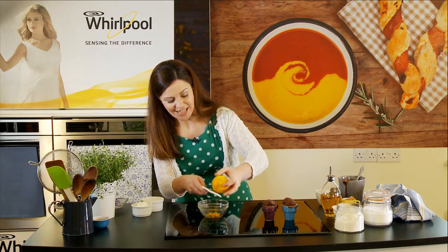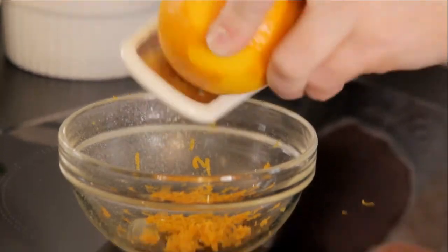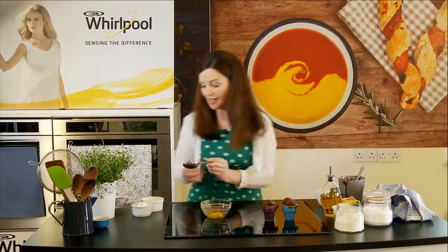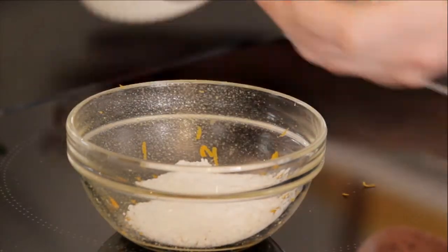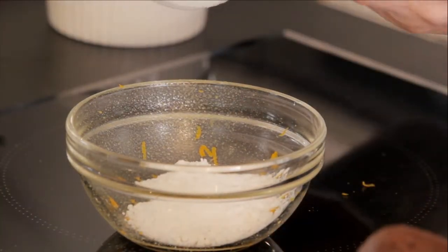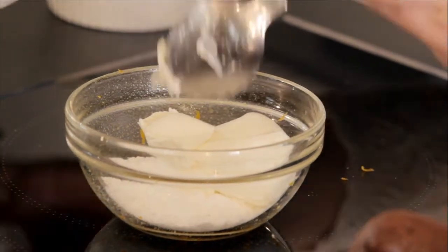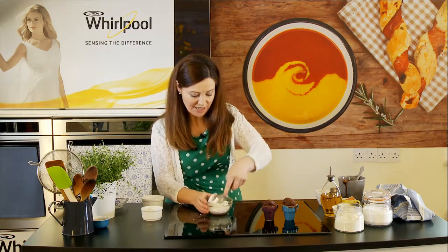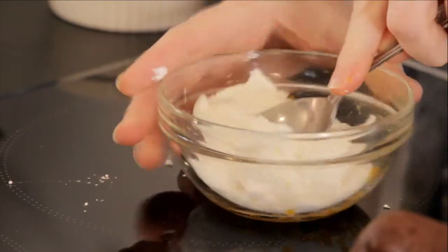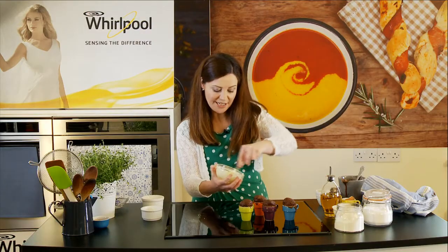Just some orange zest — orange and chocolate always go so well together. I have some icing sugar and some mascarpone. If you didn't fancy mascarpone, you could just use a cream cheese for this — it would be delicious. Just mix it all together. They've got to cool a tiny bit, and then I'll put a scoop of this on top.